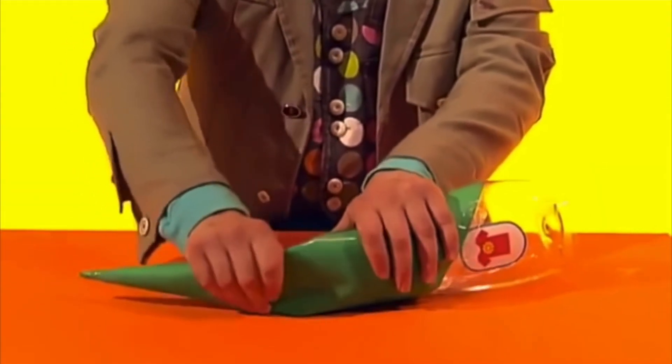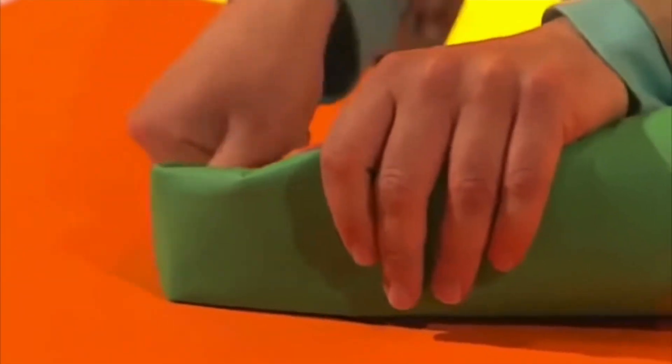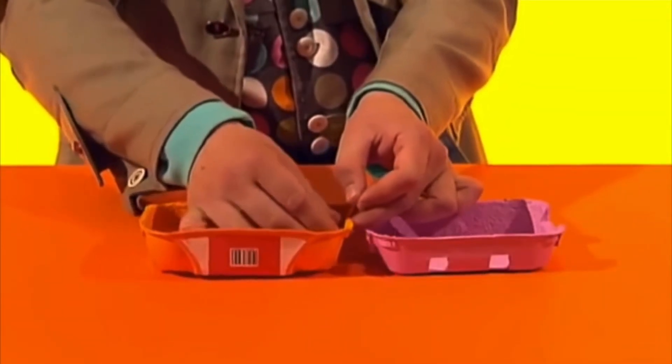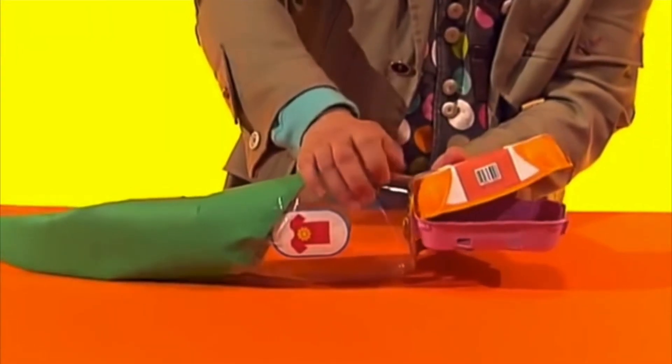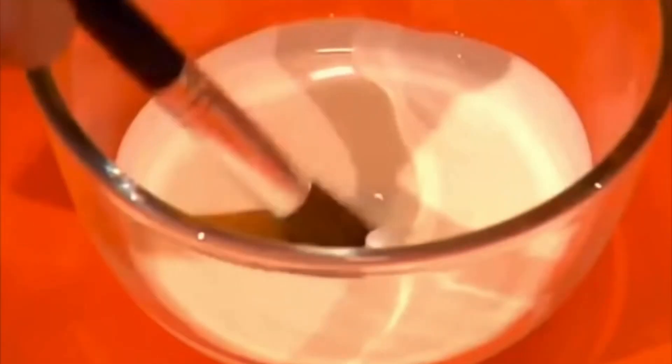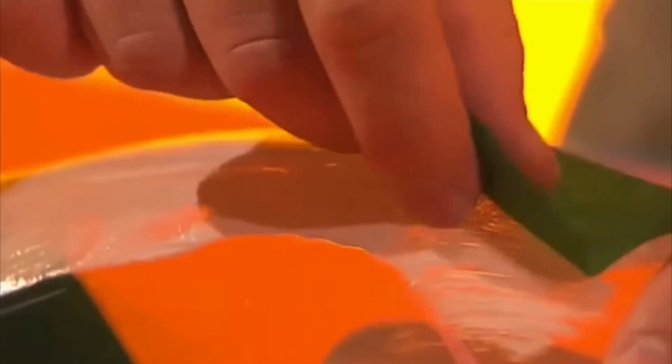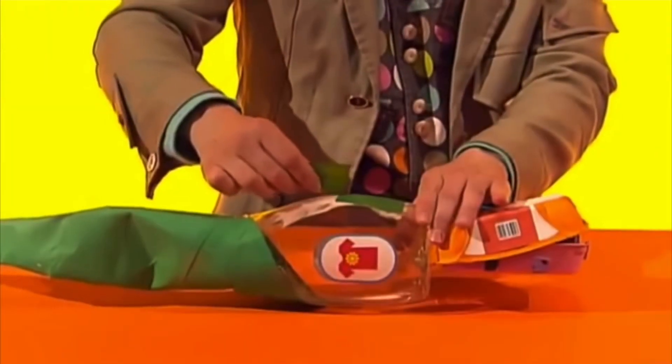Now bend the end of the cone into a curve. Next, take two clean egg box lids and tape them together at one end. Tape them to the bottle, then cover it all in gloopy glue and torn tissue paper pieces.